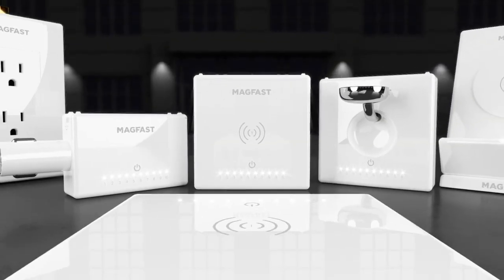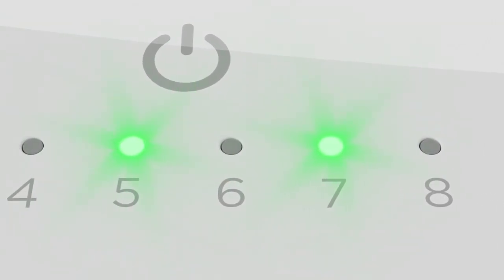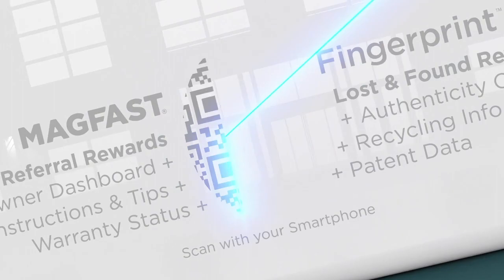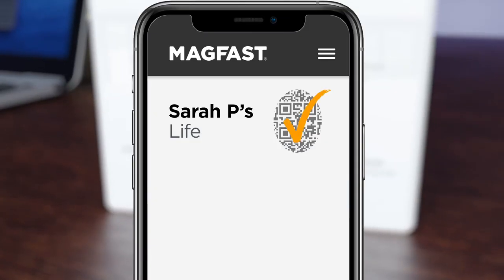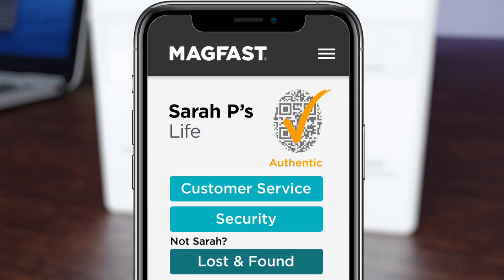Mini cables are just one of a suite of game-changing features we're patenting — all exclusive to Magfast — that we think you'll love right across our product range. Like LED-licious: a distinctive display of delightful LEDs that dance and breathe so you intuitively know what's charging, how fast, and how much power you've got. And fingerprint individual security on every unit — simply scan for instant customer service, anti-counterfeit peace of mind, and even lost and found.